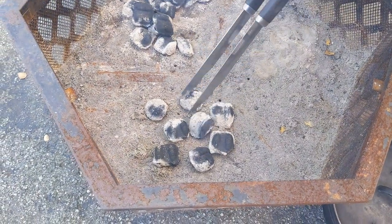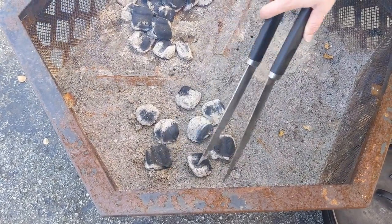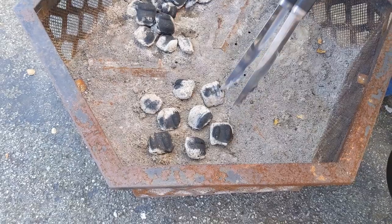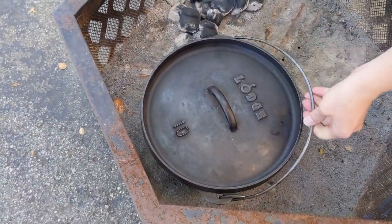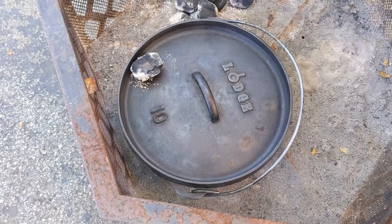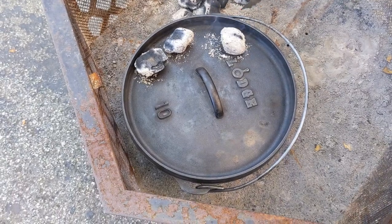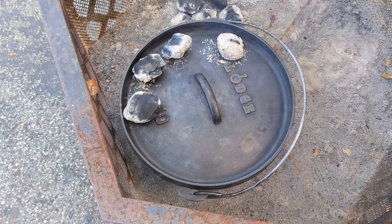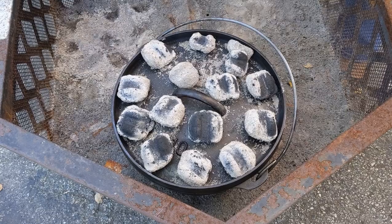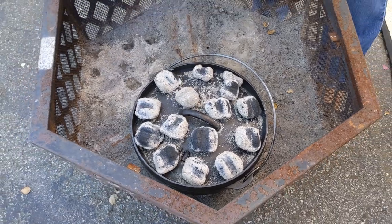I'm making the bottom arrangement about the diameter of the Dutch oven — that's 8 briquettes. The amount on top uses the same reference number: 10 plus 3 to get to 325, plus one more to get to 350, so we're going to put 14 on top. I have my 14 briquettes arranged on the top and 8 on the bottom. We will come back in 10 minutes and rotate both the Dutch oven and the lid to prevent hot spots.